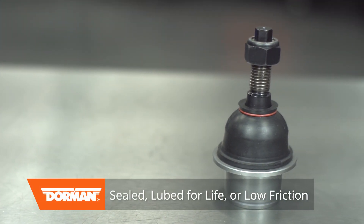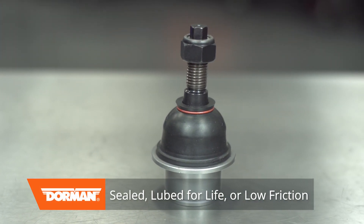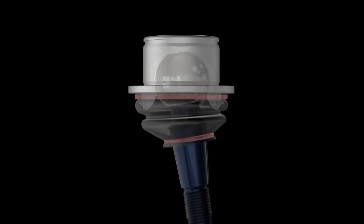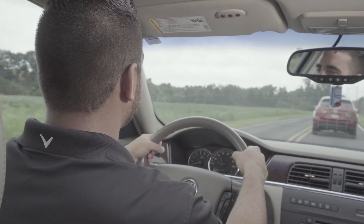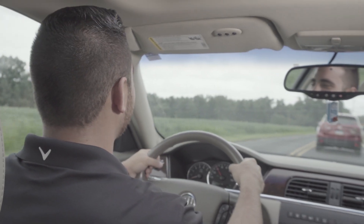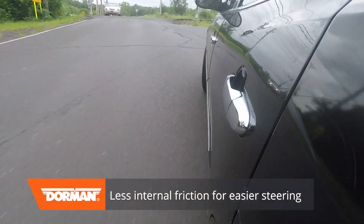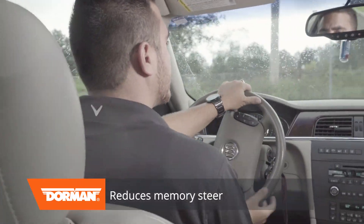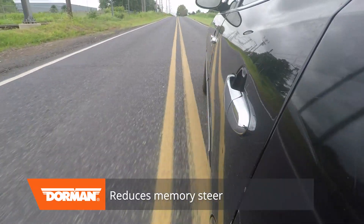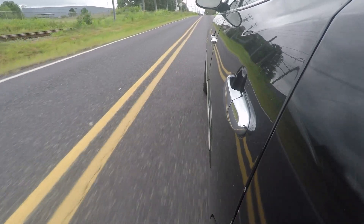The second design is sealed, also known as lube for life, which uses an advanced, low-friction design. Instead of metal bearings, they use polished ball studs and synthetic polymer bearings. This technology produces a long list of benefits. It causes less internal friction, which makes steering easier. It reduces memory steer, which is when a vehicle continues to pull in the direction of a turn, making steering safer and more precise.